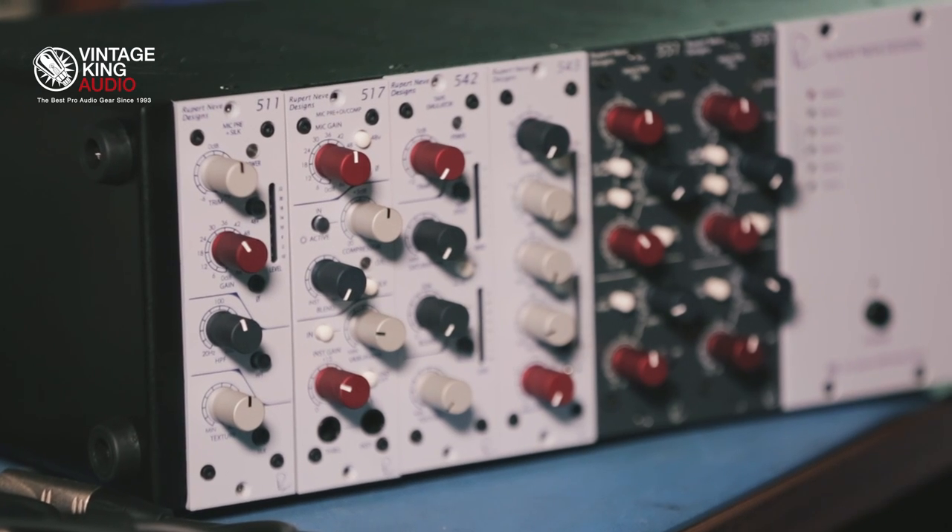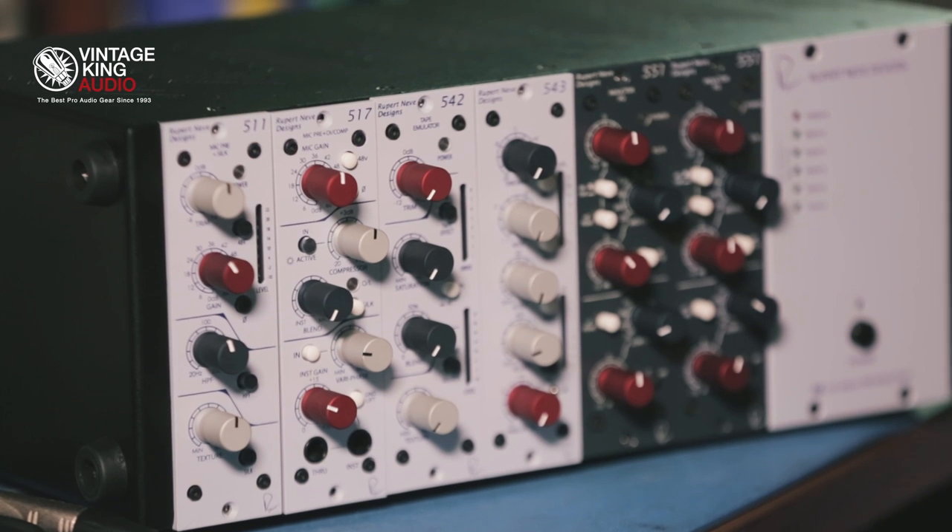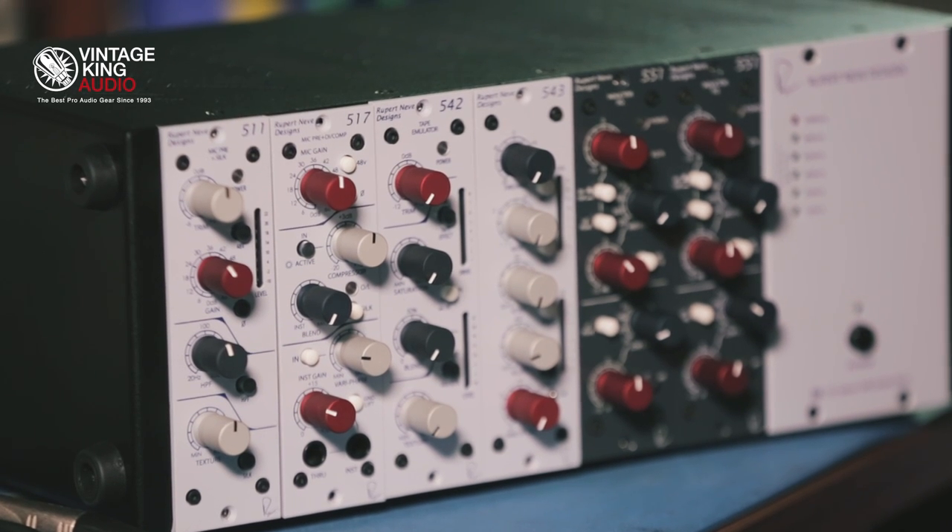The 517 output also features the silk control, which is designed to add some of the second and third order harmonics on the output transformer so that the sound more closely resembles Rupert's vintage designs.